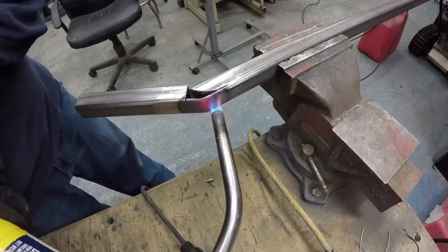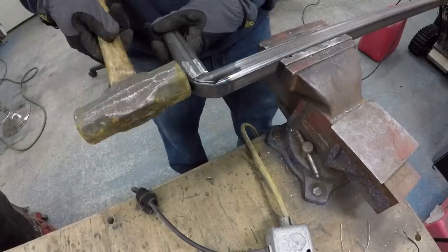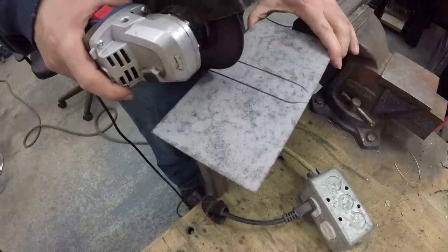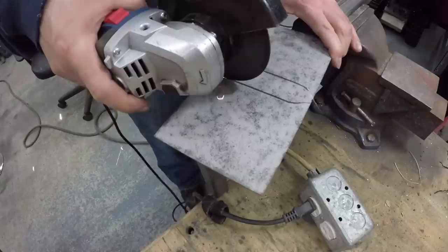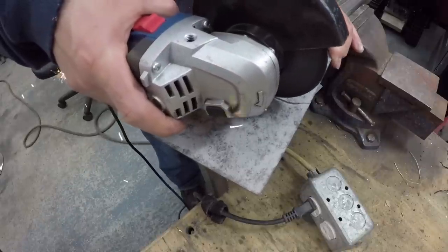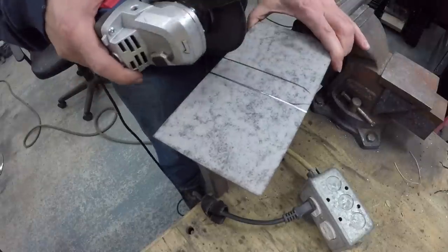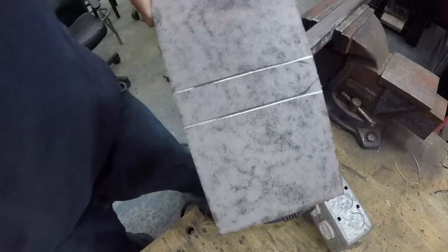Once the metal got red or cherry, I used the sledgehammer just to massage it in place. Then I moved on to the plate that would hold the bottom and the side. I scored the plate about halfway — maybe not even halfway — just so it would be easier to bend it later.